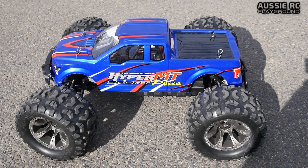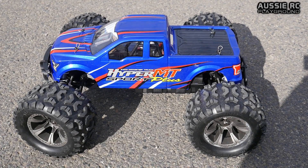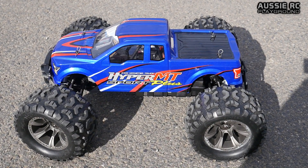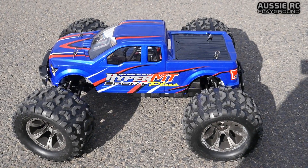Hey it's Vaz here from Aussie RC Playground, here to speed test the Hyper MT Sport Plus from Hobao. The truck is 100% stock. We're going to be testing it out on 4S first and see what it can do, and then find out what it's got on 6S.